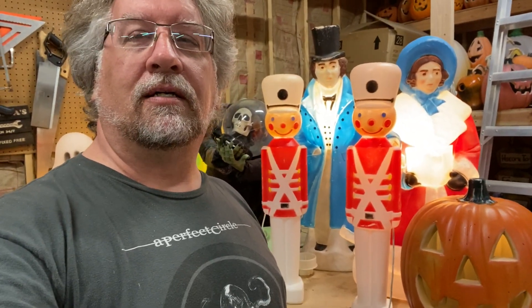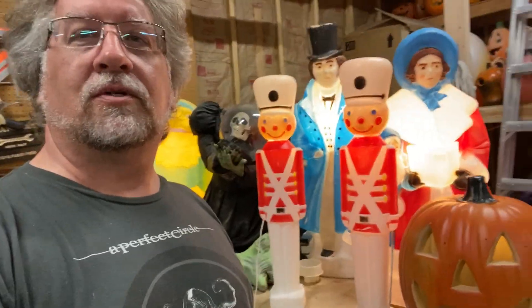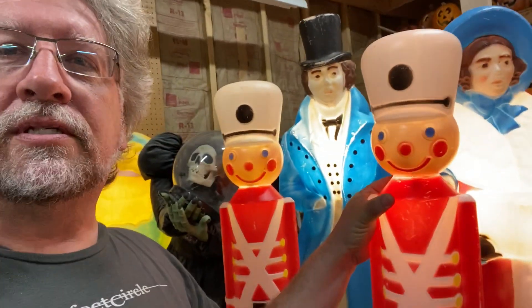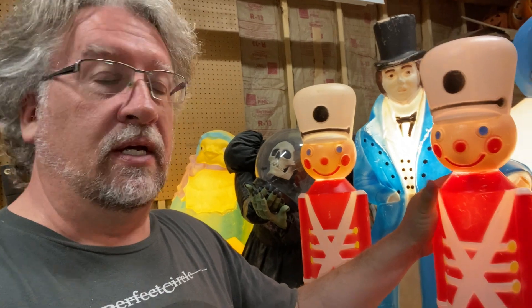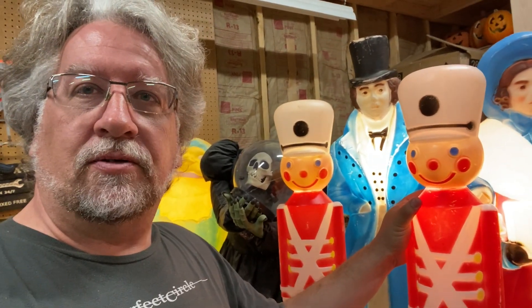I've got a few of those right back here, and as you can see, we're covering several holidays here — there's some Halloween, there's some Easter, there's some Christmas, there's another Halloween, and what's kind of cool about this with these soldiers here. I'm going to be putting some of these out in the not-too-distant future along with my Uncle Sam's — I've got a couple Uncle Sam's — and we've got a big flag and a bunch of these soldiers, and that works out real well with a patriotic theme.